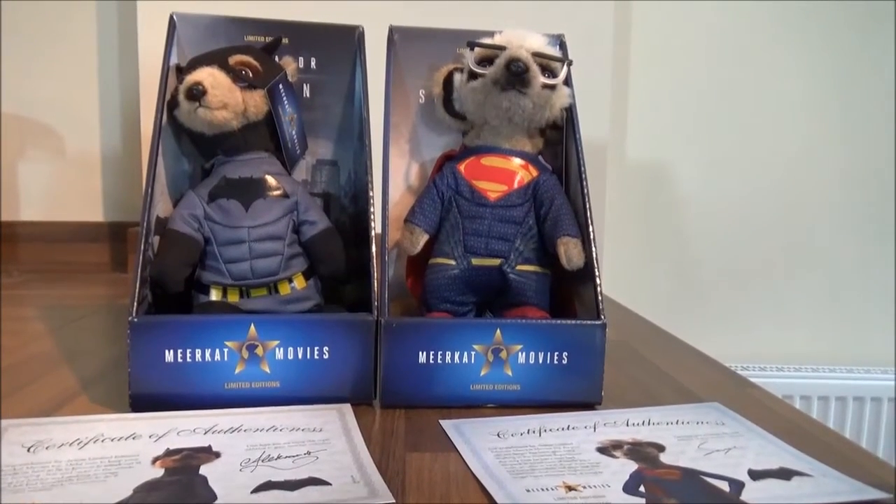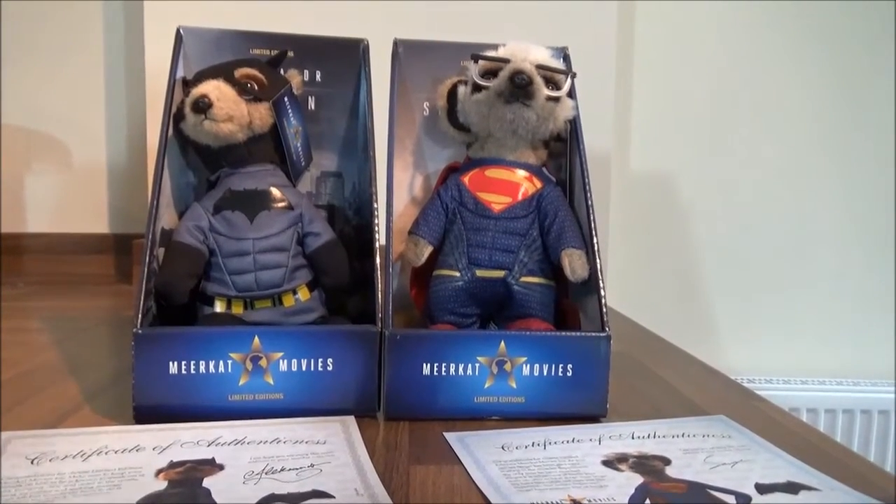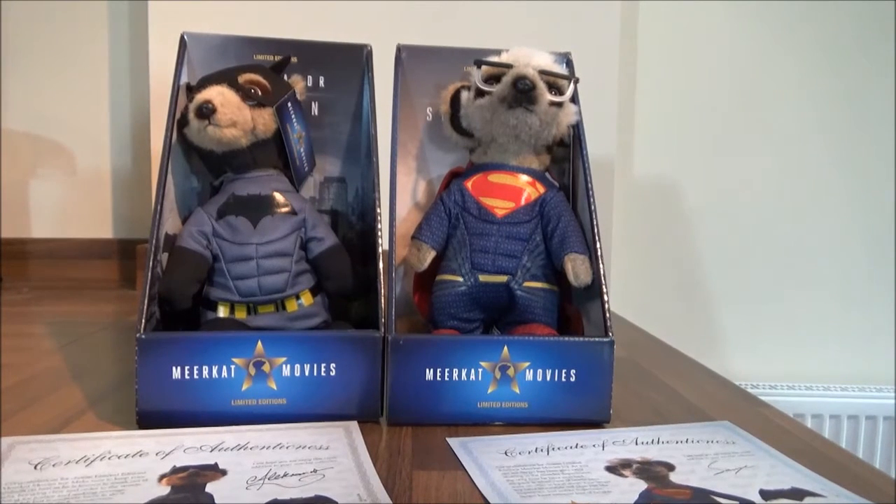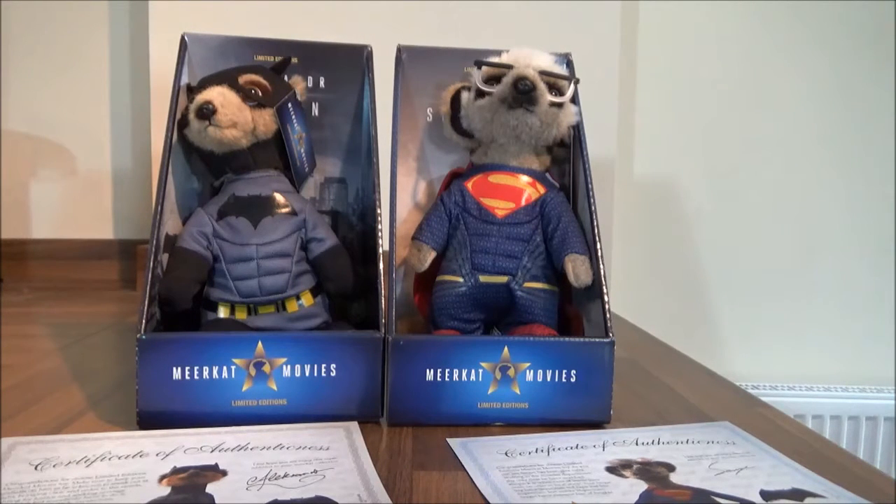Hello! It's Super Mummy Toys Reviewer here! Hello my little chickadees! And today we have something very, very special! We have — what are they called, my little helper? Are they called cheer cats? Are they called tree cats? They're called meerkats, aren't they? So we have two meerkats that you get from comparethemarket.com.